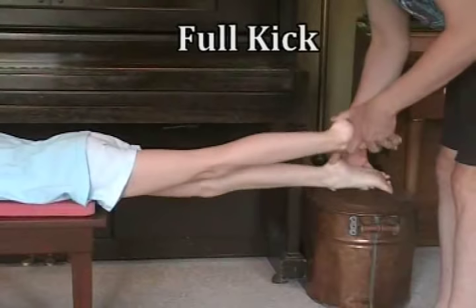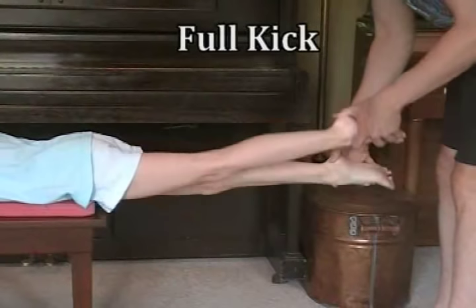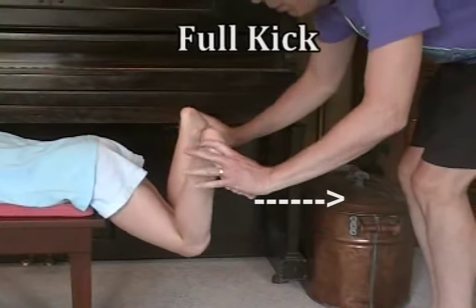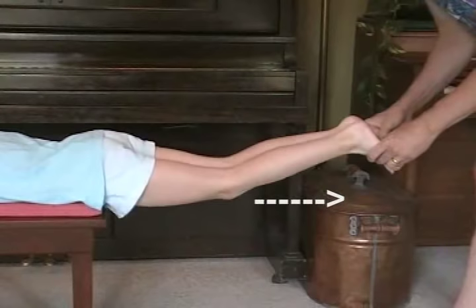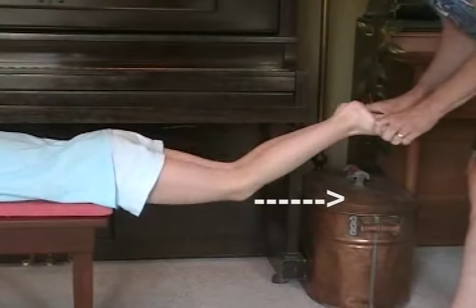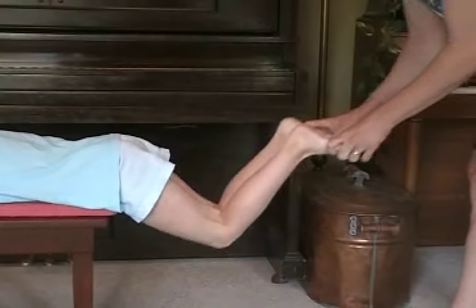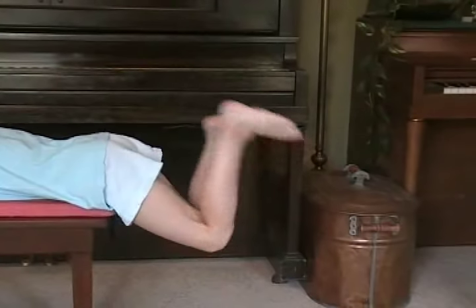Here I'm showing my daughter the difference between the up and down motion of freestyle kick and the pushing back motion of breaststroke. On breaststroke, we're constantly pushing back with the soles of those feet, as opposed to an up and down motion with a pointed toe. If I was doing this in the water, I would have her jumping off my hands.